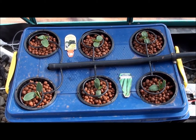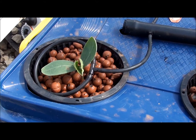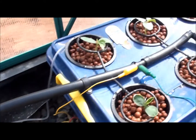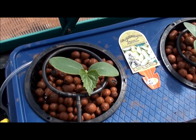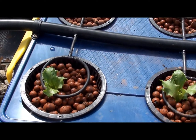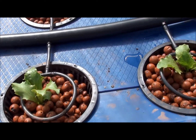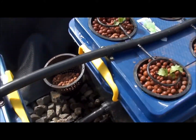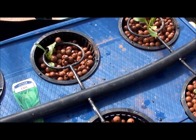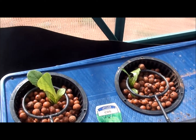We also planted out the homemade tubs today with cucumbers — two different varieties — and lettuces. We've planted iceberg lettuce and cos lettuce, and these ones are just planted in the clay balls.